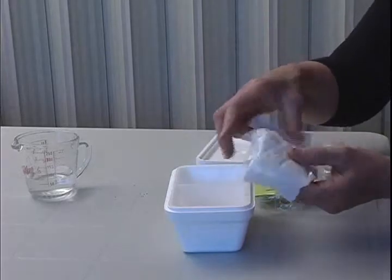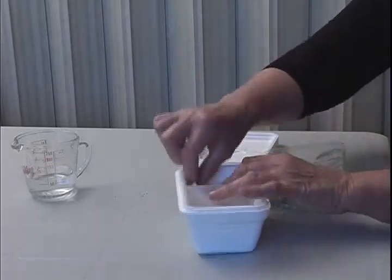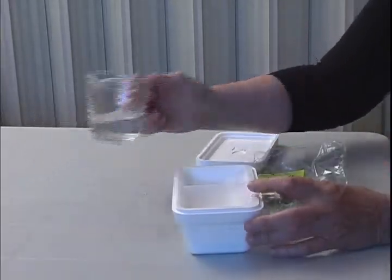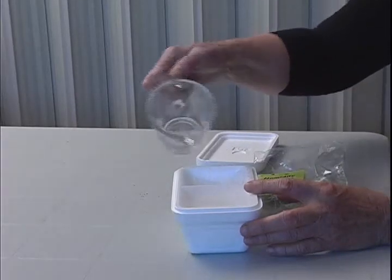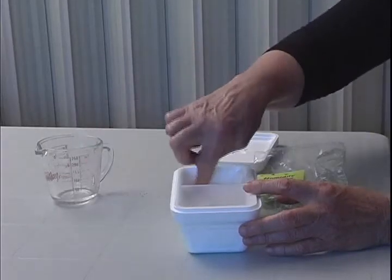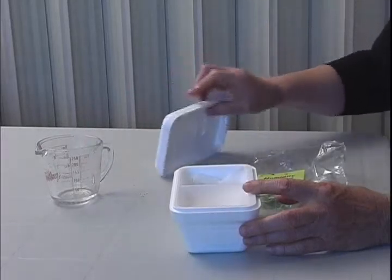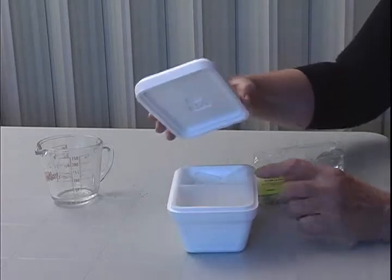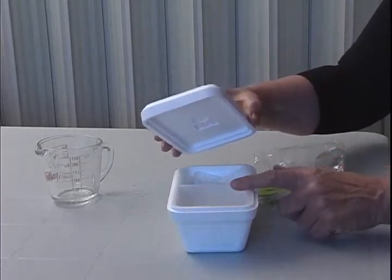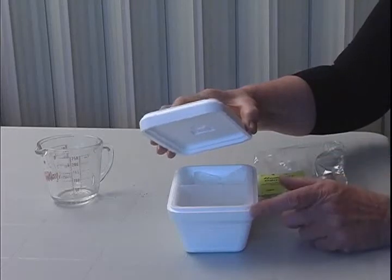It holds a couple of absorbent pads that are folded. What you do is add about one quarter of a cup of water. That will absorb, and when the lid is closed over the top, the humidity is quite high inside and it keeps the cocoons humid.